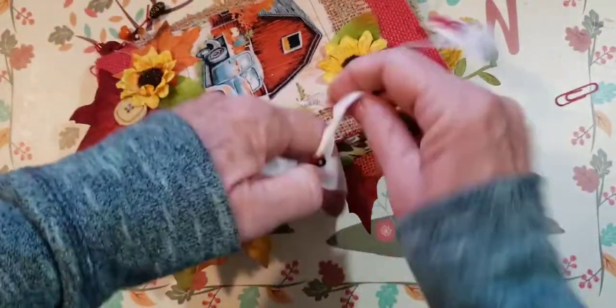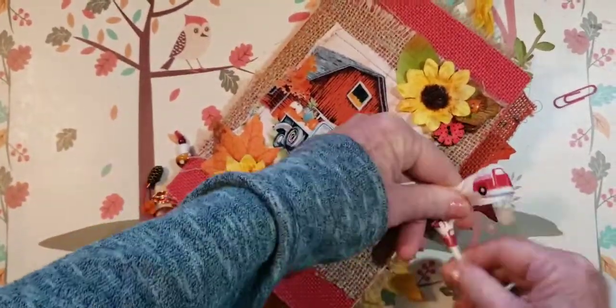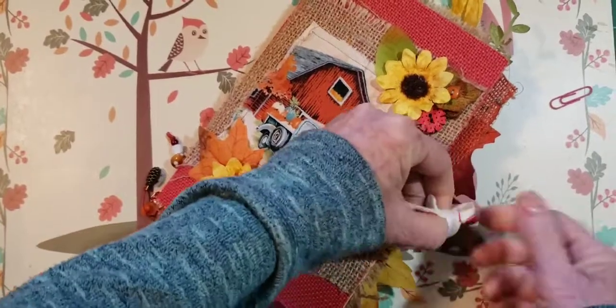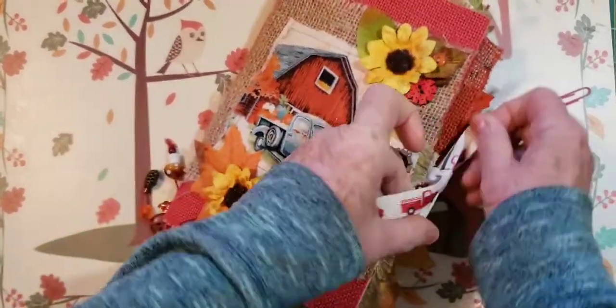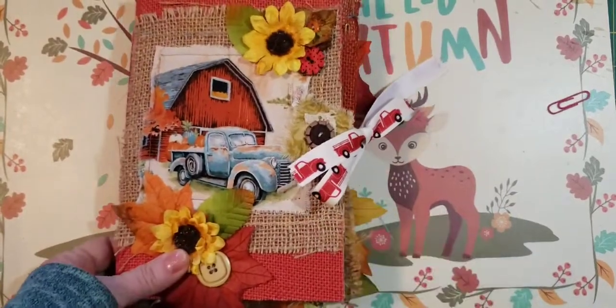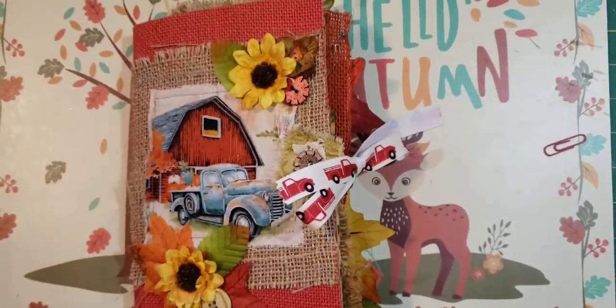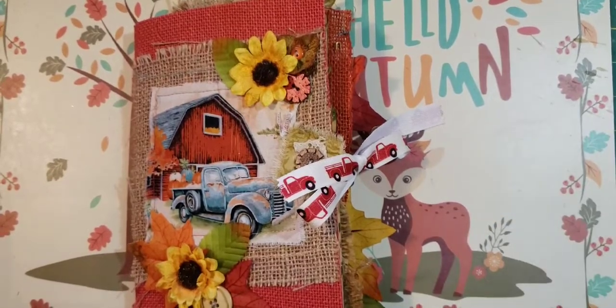Thank you so much for watching. Like I said — Pen to Paper by Pam. This will be listed in my Etsy. One will be Acorn and one will be Pinecone. Thank you so much for watching, and we will see you next time. Bye-bye!